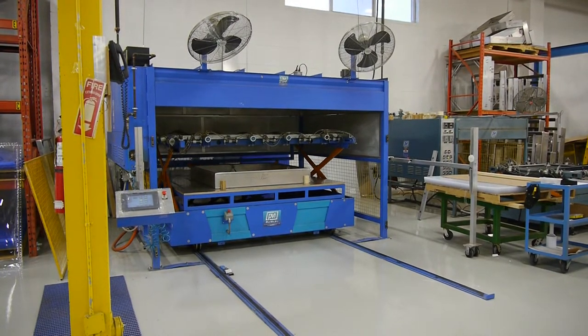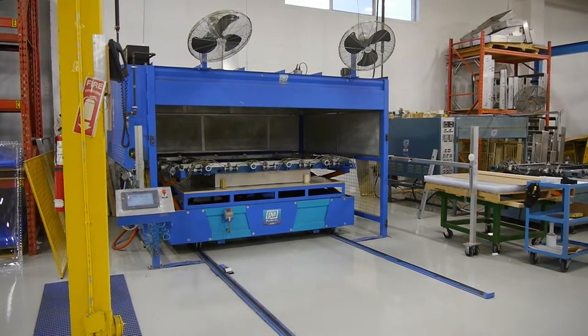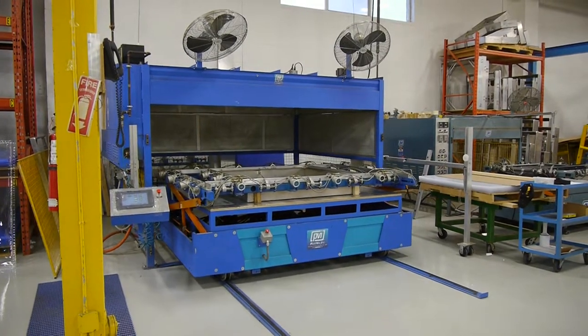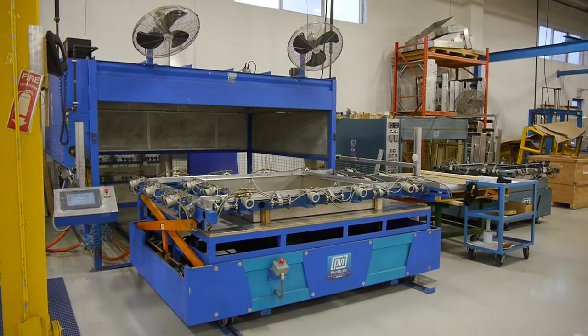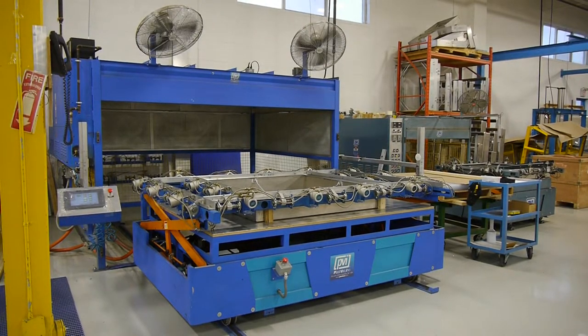Coming down onto the mold. Now it's going to turn onto vacuum mode as it comes out of the oven on the trolley system. Forming, and now the fans will activate for cooling cycle.